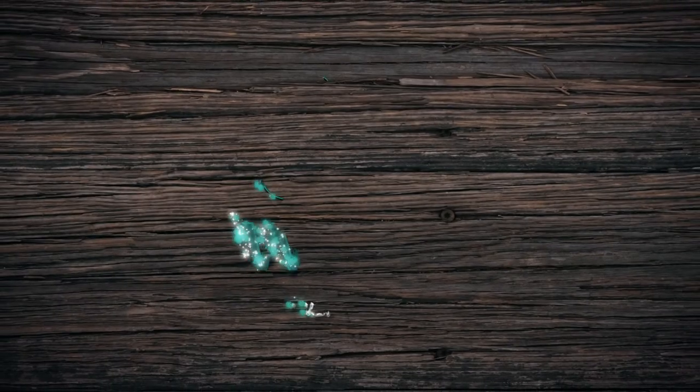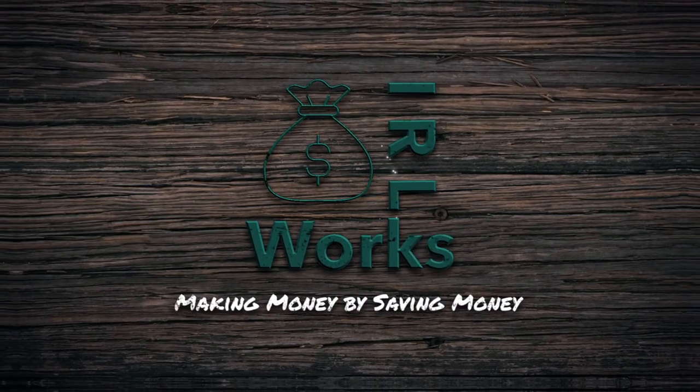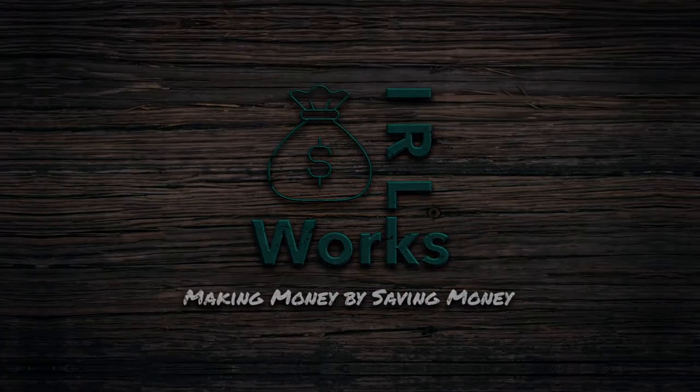This video is the first in a series of videos showing you how to swap the rear axle assembly in a rear wheel or four-wheel drive vehicle. I'm Jim with the Works RL channel where we're making money by saving money, doing it ourselves, because that works in real life.